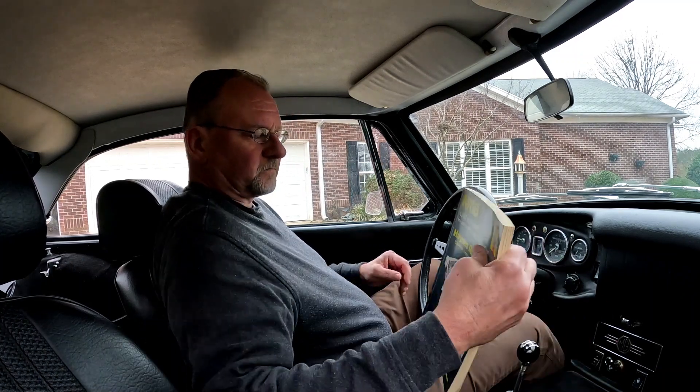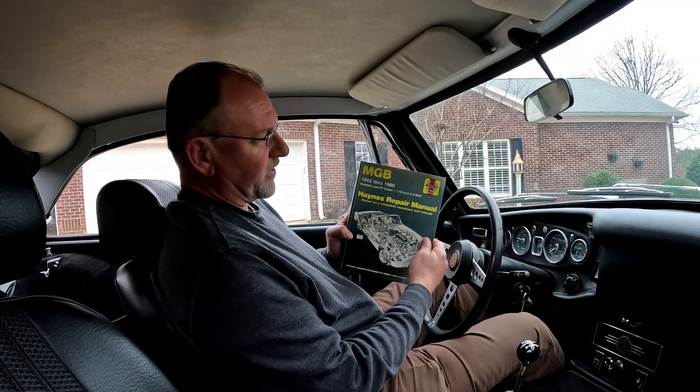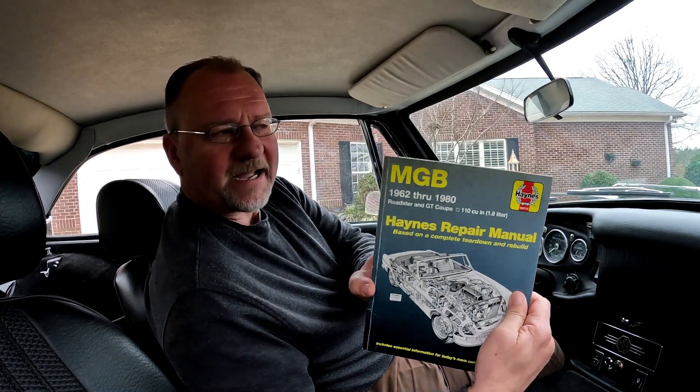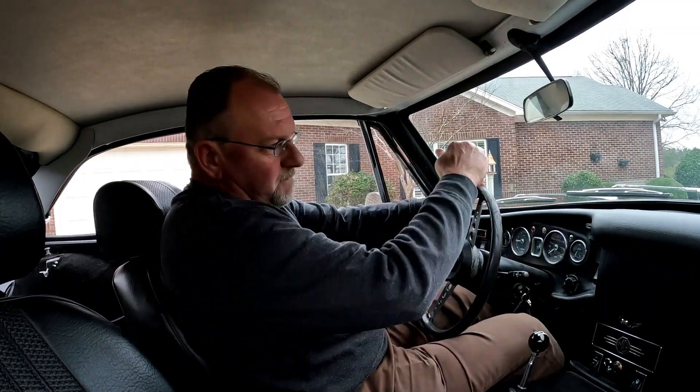I don't know how well you can see the dashboard, but we'll do another angle so you can see it — we'll have two angles. Bear with us. Take the brake off, and of course with any MG you want to have your Haynes manual — the MGB Haynes manual — ready at any time just in case you need it while you're on the road.